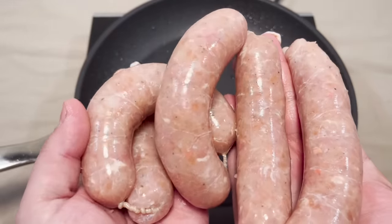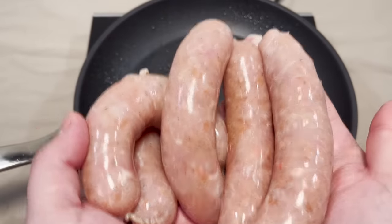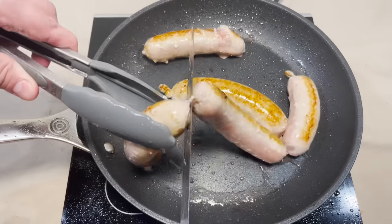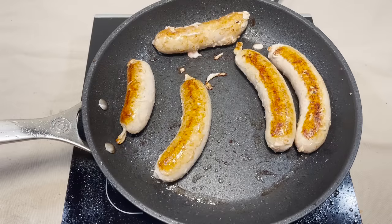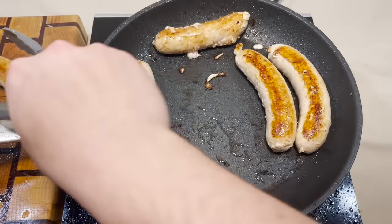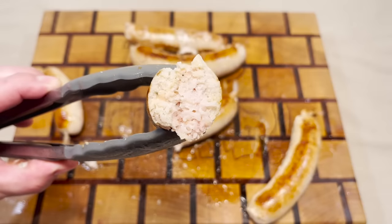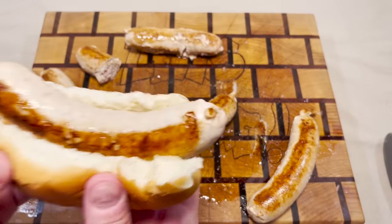All right, I have a feeling things are gonna go south real quick on this one. Here we go! Wow, I don't believe it — this is one of the most successful trips in the pan we've ever had. I say we open up one of these bad boys and see how we did. It certainly looks cooked enough. This one I feel is a lucky one. Sashimi sausage — here we go!